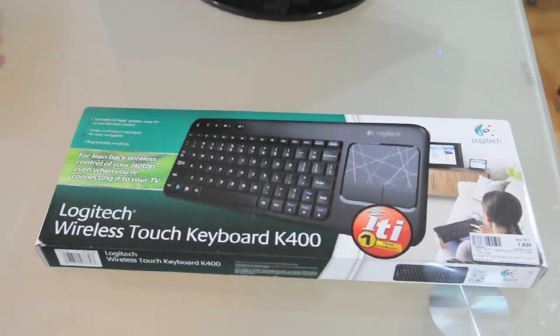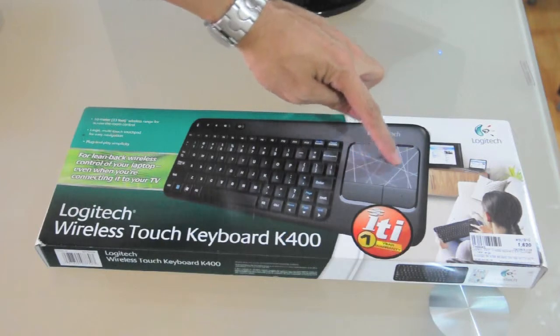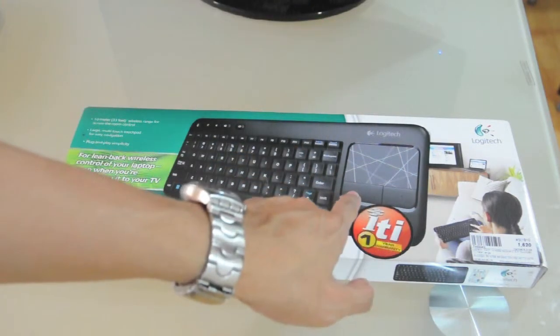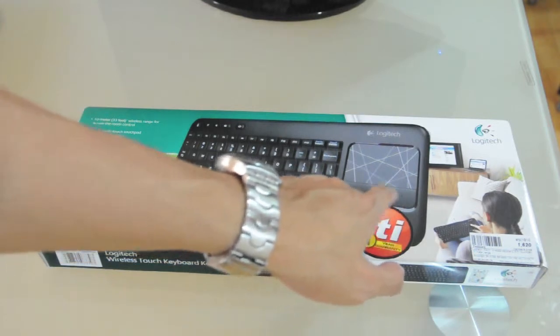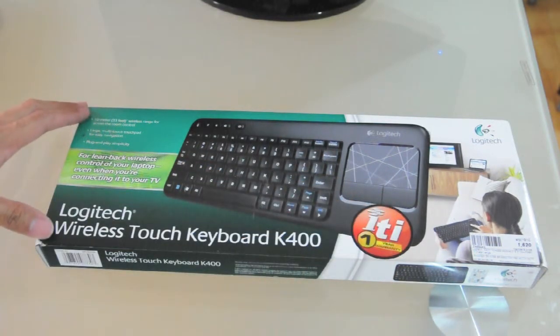Here's the box of the Logitech Wireless Touch Keyboard K400. It's a touch keyboard because it has a built-in 3.5-inch touch pad, and you'll notice it has two large buttons for left click and right click. The good thing is it has a 10-meter wireless range for across-the-room control and plug-and-play simplicity.